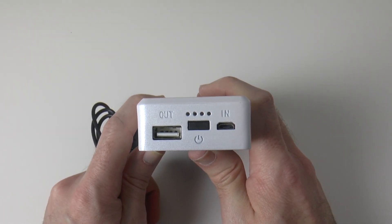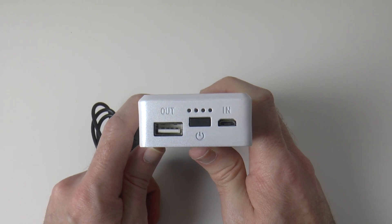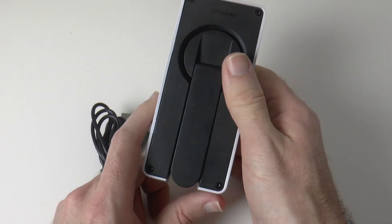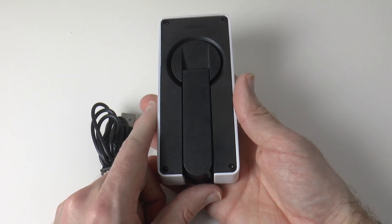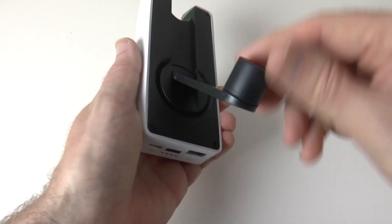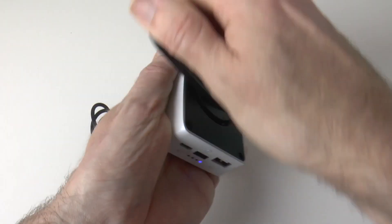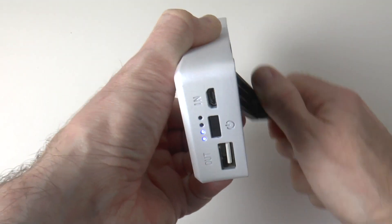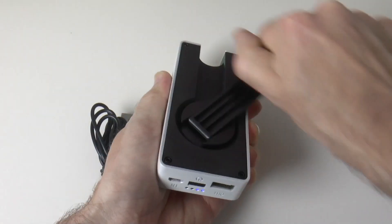What happens if you're out and about? Maybe you're camping, maybe you're travelling and you've not got access to any power. That's where the hand crank on the back comes in. Look at this — we flip this out and then we can actually turn this to generate power. You can see the little LED lights coming on as I'm turning it, so we can actually crank this up.